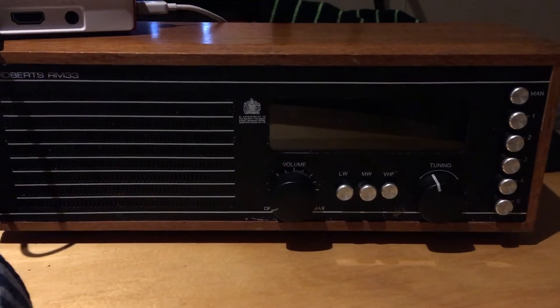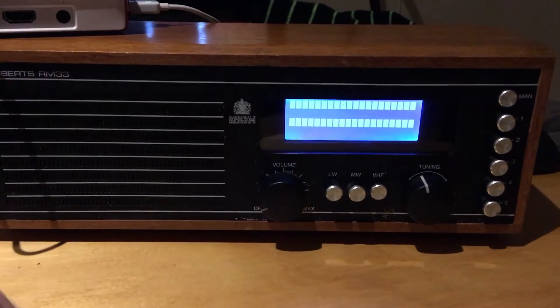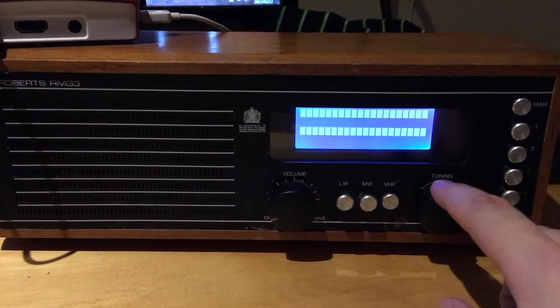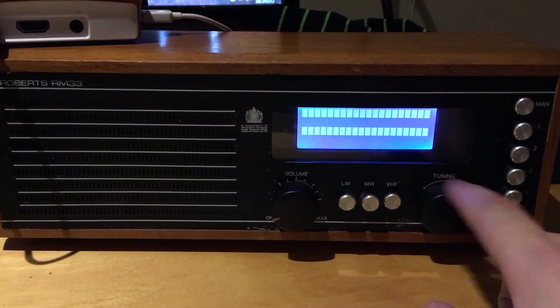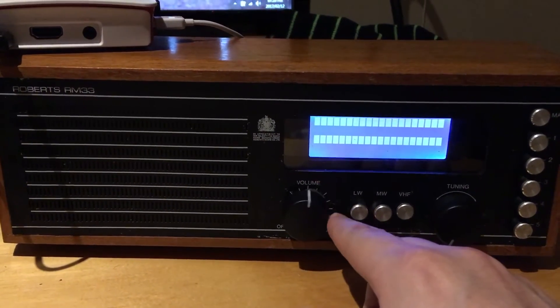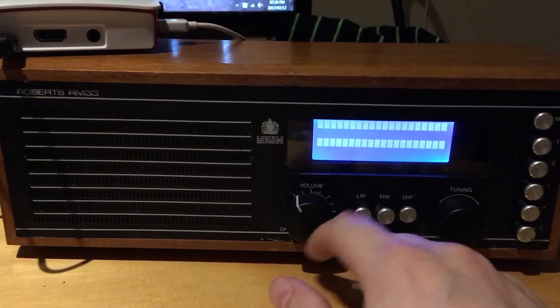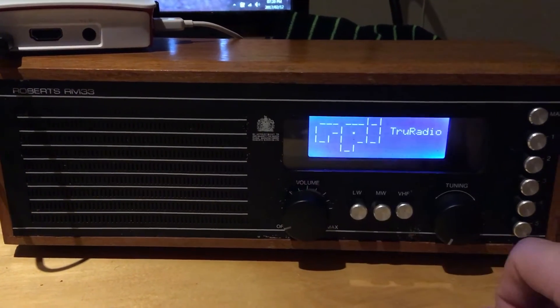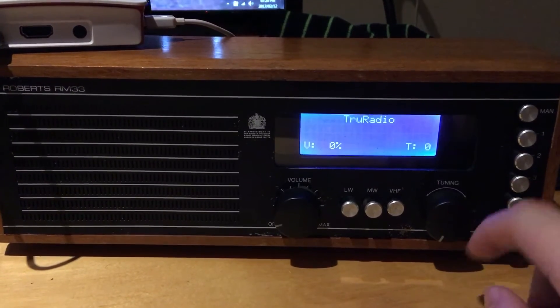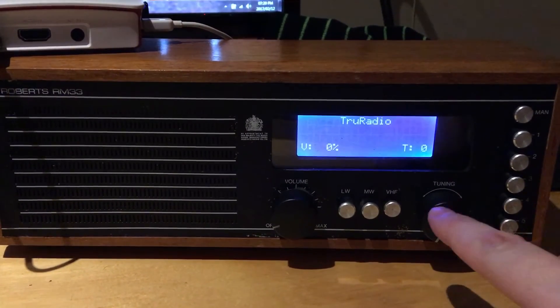I just thought I'd do an update on my radio. I basically swapped out the potentiometer I had in here for a rotary encoder — I'll show you why now. I kept this one still as a normal potentiometer for the volume selection. Basically what I wanted to add was a menu function.